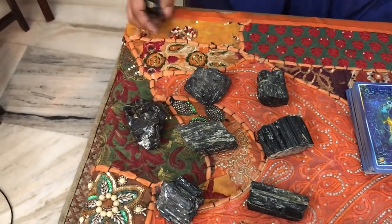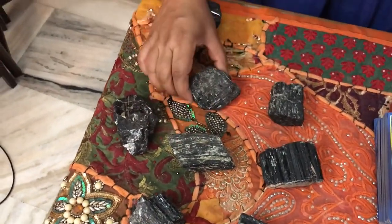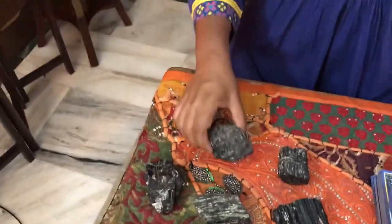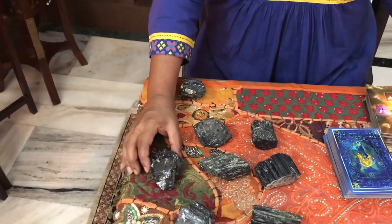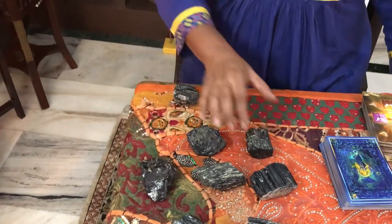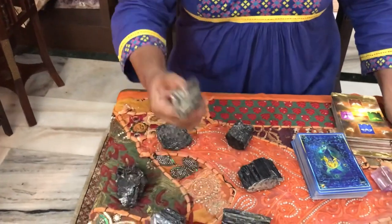Good morning. Please bring this video closer and watch. This is a terminal grid, and we use it to remove black magic and negativity. You will place at least six terminals around, and this one is in the middle.